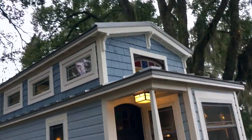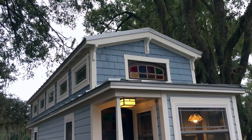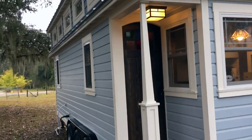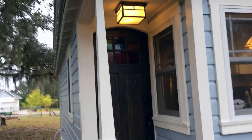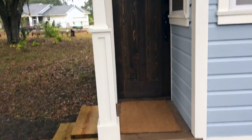We do have that window up there, and that is a custom stained glass window that was built by me, along with this front door. This front door was also custom-built by me. Not sure if you can quite see the stained glass in there yet, but we'll show it to you in just a second.